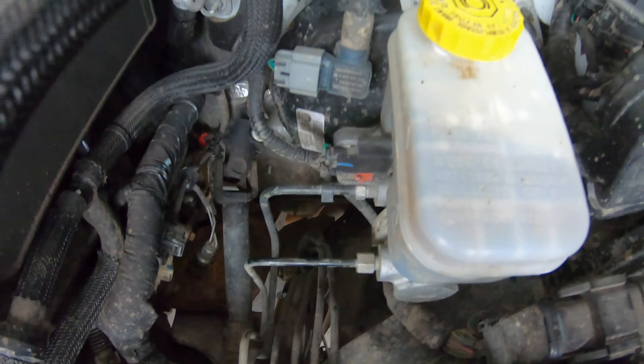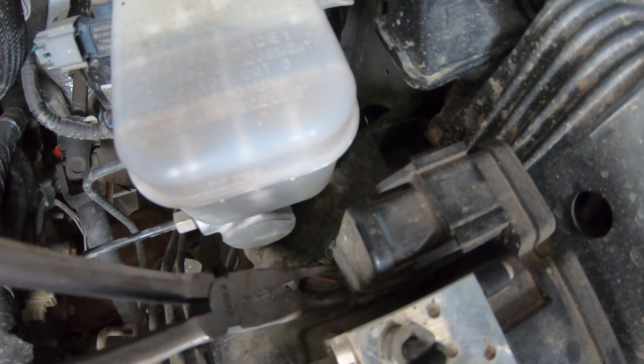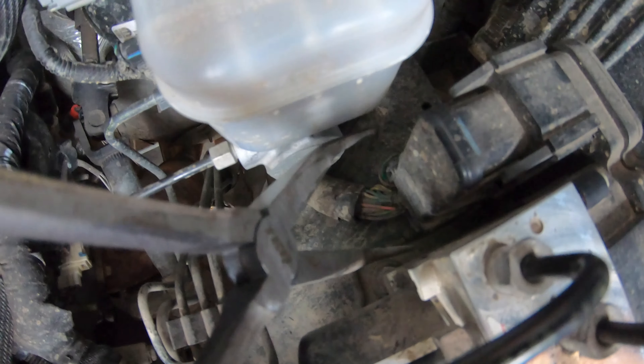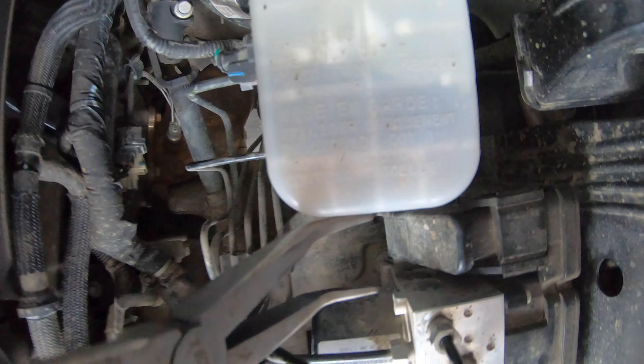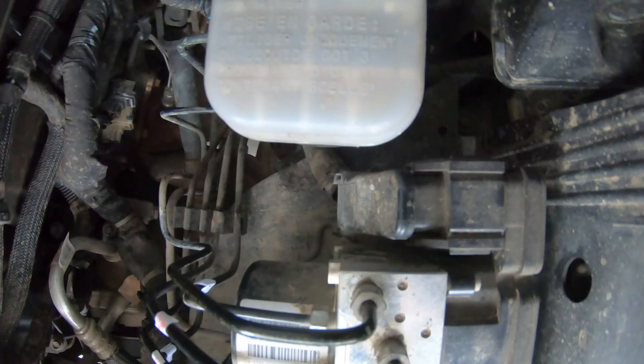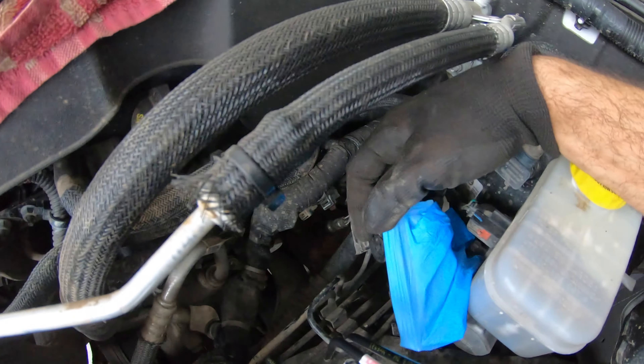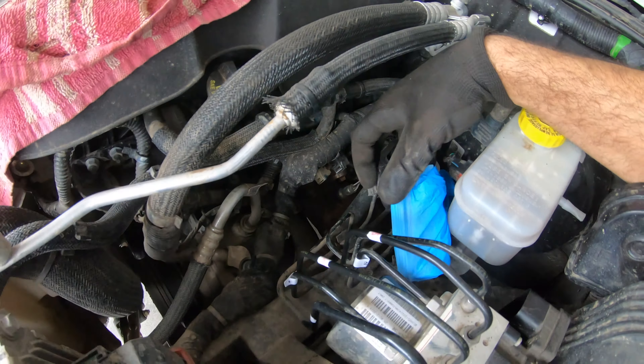First thing is we have to disconnect the electric plug. There are two pins where the metal is touching — you have to push them in and pull this cover up. Now you can pull the cover up and take it out. I have a glove ready to cover the electric harness just to keep it clean, and now I can start working on the ABS pump.